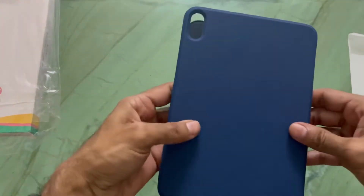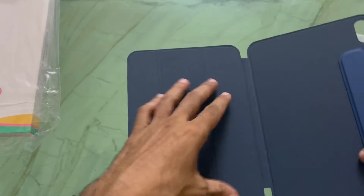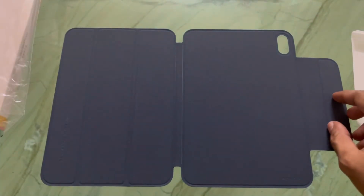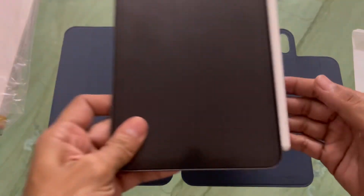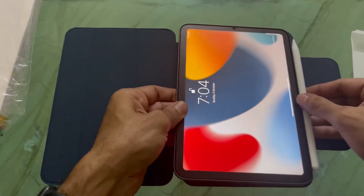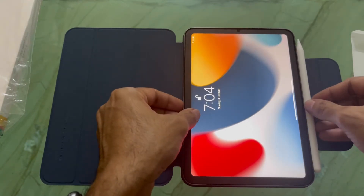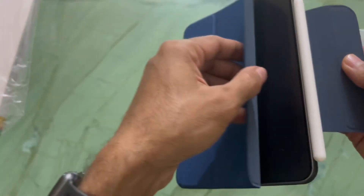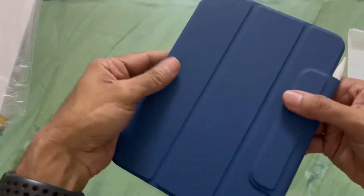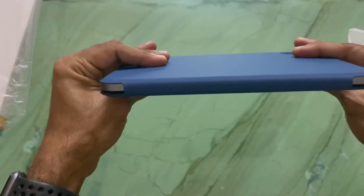The outer part is rubbery but it feels like it's of good quality. Now I'll place the iPad on it — let's see. It fits with a magnetic click and gets locked. This is the best part of this cover which I like the most.